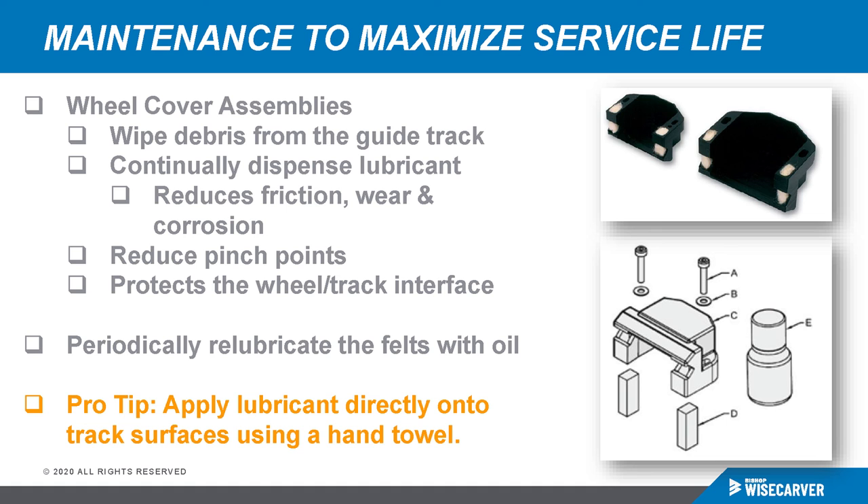A pro tip: you can apply lubricant directly to the linear track surfaces using a hand towel. Take the oil lubricant, apply it to a rag, and wipe it directly onto the rail. You don't have to completely disassemble the wheel cover by removing screws and felts — you can simply periodically apply it with a rag. It saves time.